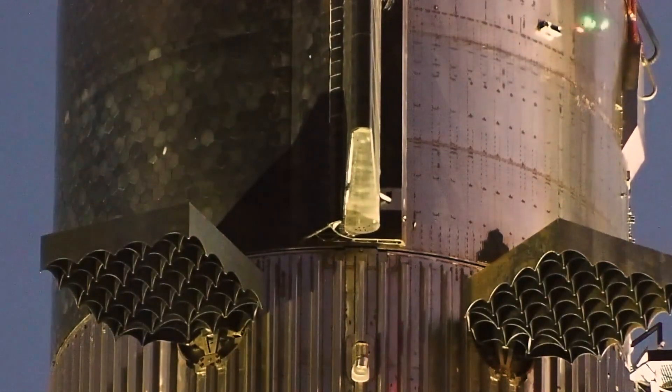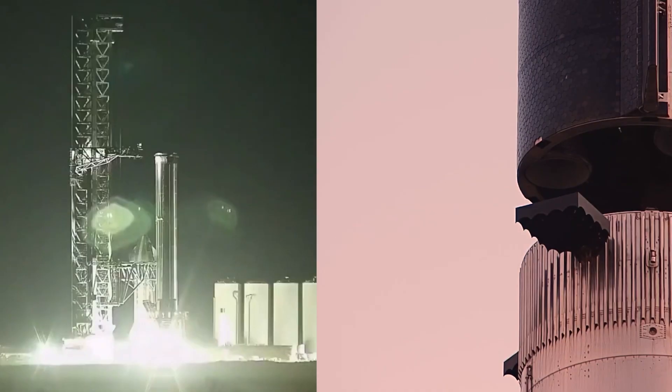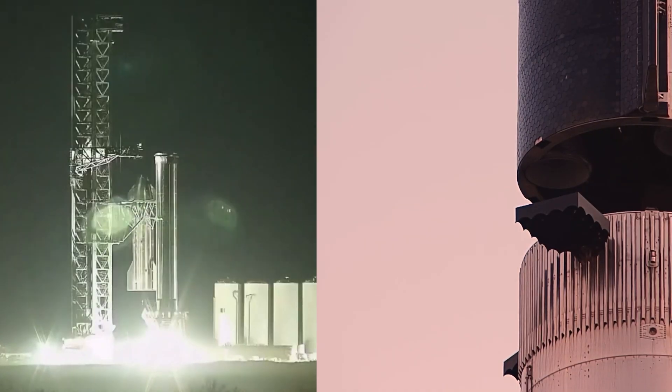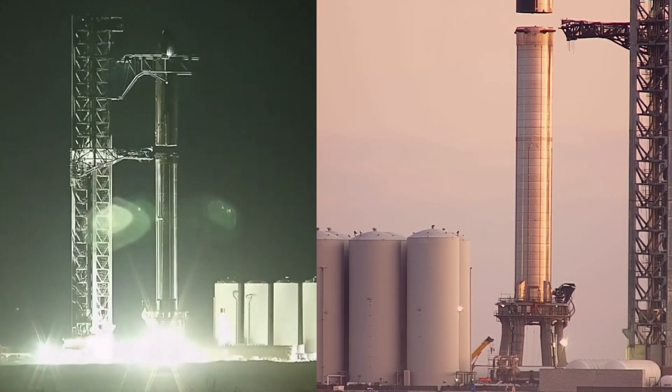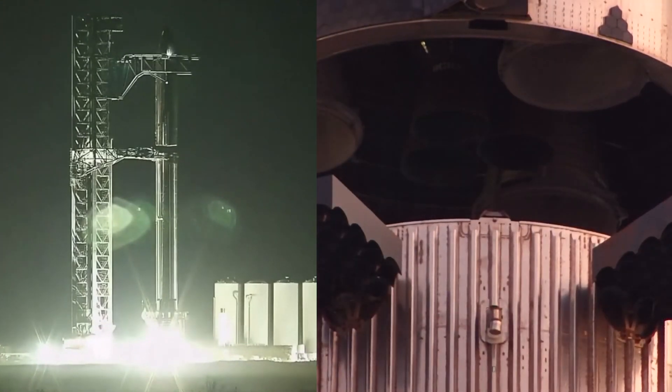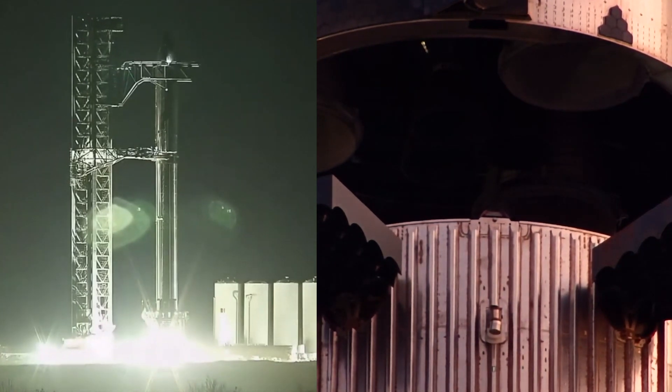What really saved time on Stack #3 was a faster lift and fewer pauses throughout — especially while lowering Starship the last several meters onto Super Heavy. During Stack #2, SpaceX took close to an hour and a half to fully lower Ship 20. The same sequence took just 20 minutes during Stack #3.